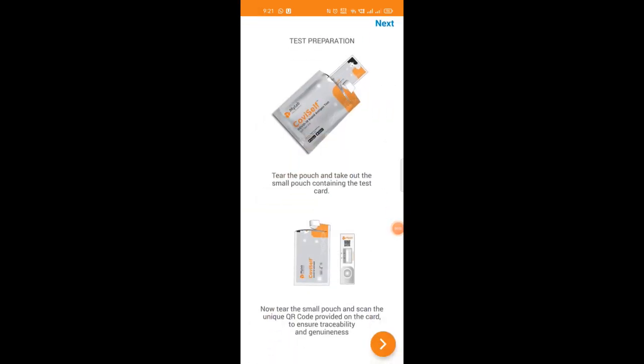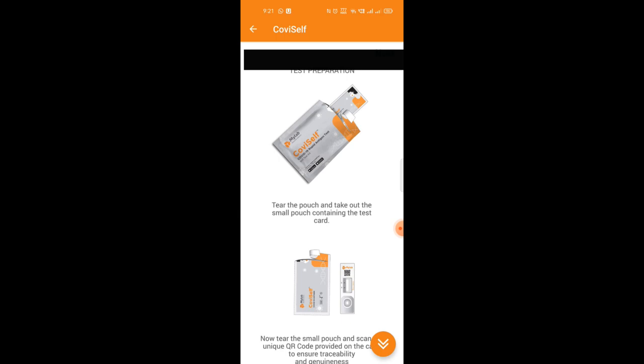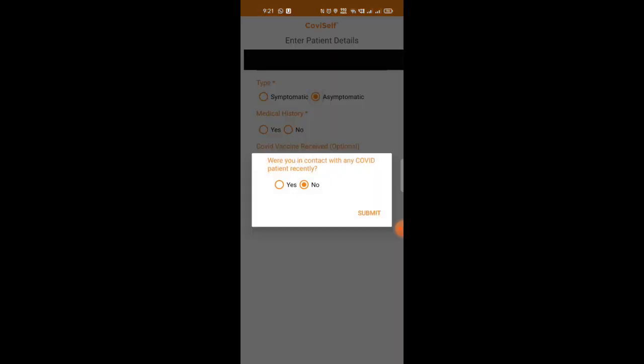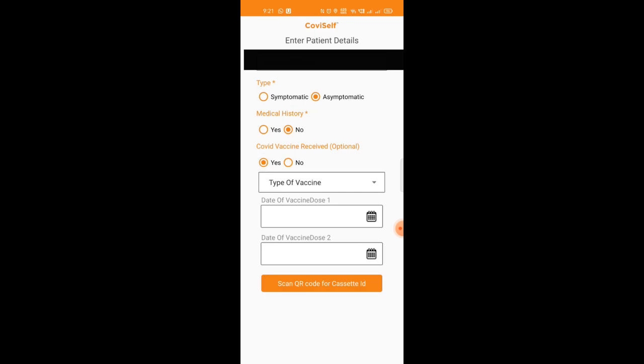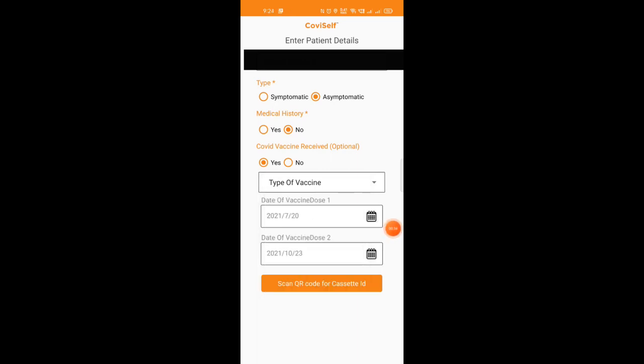When you start the app, it clearly mentions how to do the test — it is very detailed. You also have to key in some details, like whether you have taken a vaccination, which vaccine you have taken, and whether you are symptomatic. These details you need to key in.